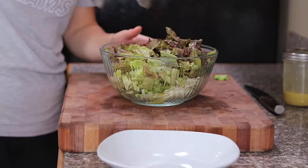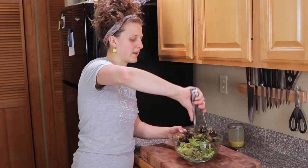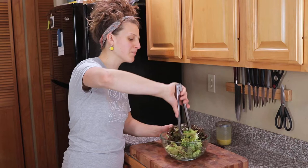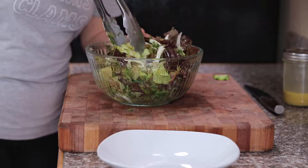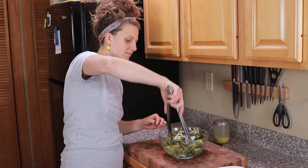Always start with less — you can always add more. You just want the leaves to glisten; you don't want to drown it. Get in here and give it a good mix. I highly recommend using a larger bowl than I am, but this is so you all can see what's going on. Look at all that goodness — you've got the pretty white fennel, the nicely sliced Persian cucumber, red lettuce, and all of that dill. It's just a beautiful salad.